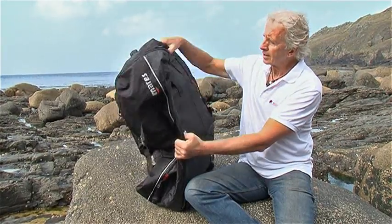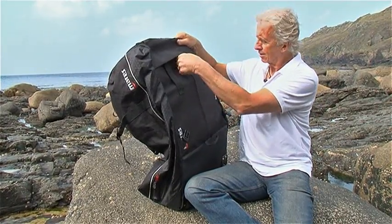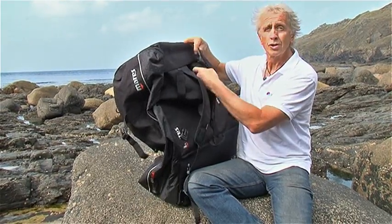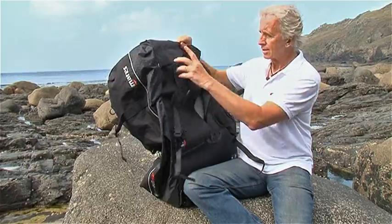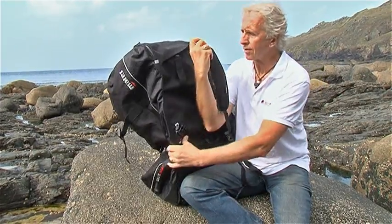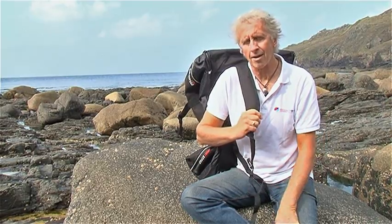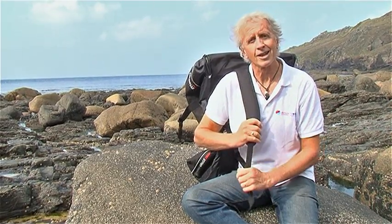A nice feature is at the back we have a pocket and inside are two shoulder straps to allow you to use the whole thing as a rucksack. So if you can't wheel it or it's too heavy to carry, the rucksack option is very useful.